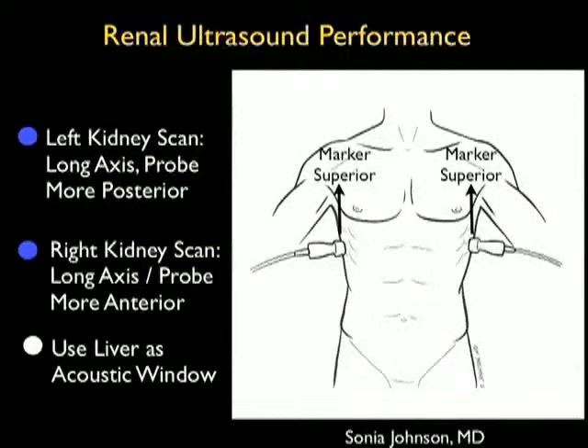For the left side, we want to put the patient in the right lateral decubitus position with the left side up so we can come in from that posterior position and image the kidney. On the right side, we can come in from a little bit more anterior, using the liver as our acoustic window onto the kidney. It's also a good idea to put the patient in the left lateral decubitus position with the right side up so that we can angle the probe and get good views of the kidney from the right side.